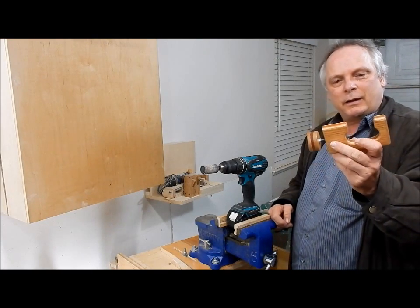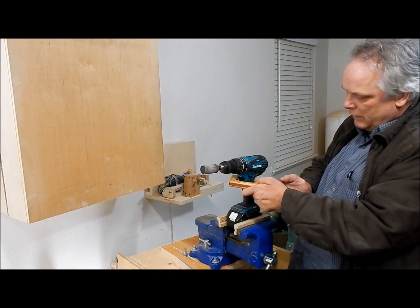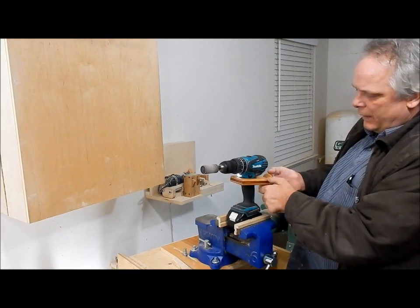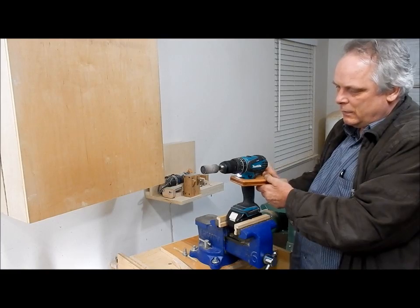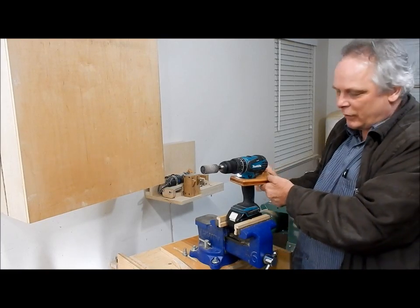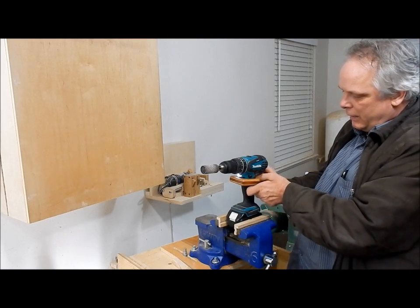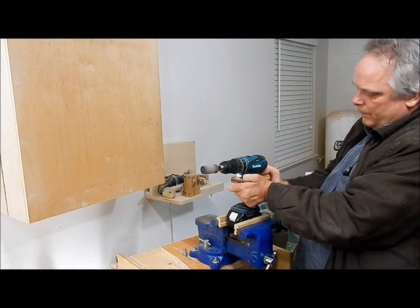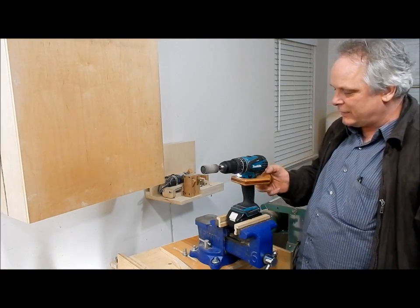My little jig is complete. It fits on the drill and as you turn the dial you can adjust the speed and it locks it in wherever you like. And if you have to take it apart really quick, you just...